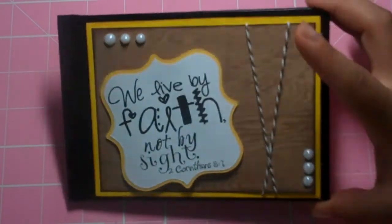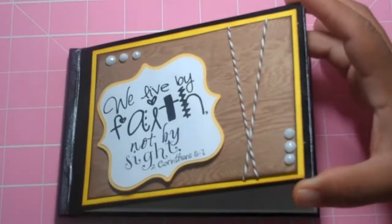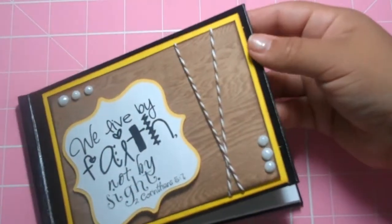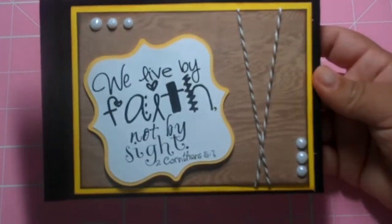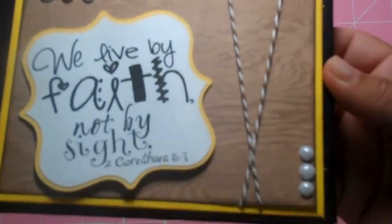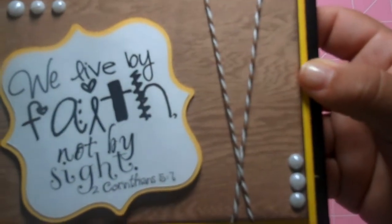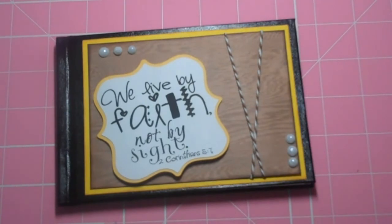All I did was I took a four by six 'Your Story' hardcover book, cut out some white sheets of cardstock — about 20 — and just bound it. It's really simple. And there's wood grain scrap paper on the cover. I thought it was perfect because Jesus was a carpenter — it's the little things that just remind you and put your life in perspective. So yeah, that was just my memory verse book.